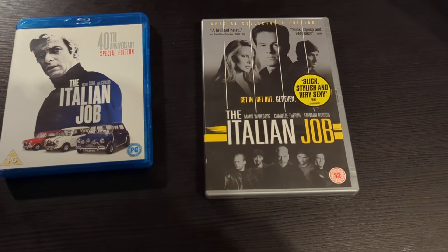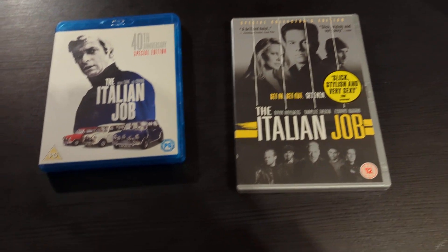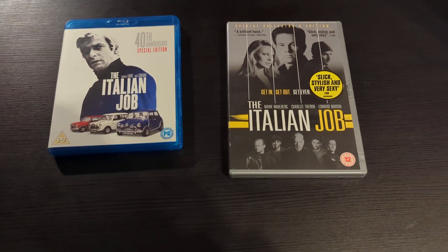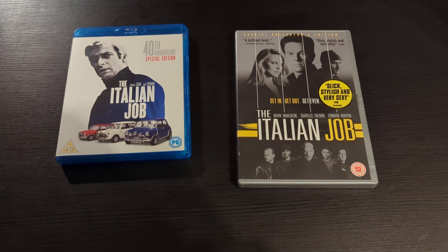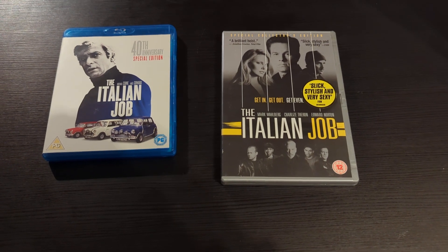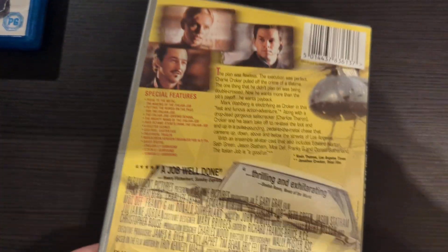Let me know what you think — do you actually like the remake of The Italian Job? I like the cast but they didn't have a lot to go on. It was an absolute waste of the cast, if you ask me.